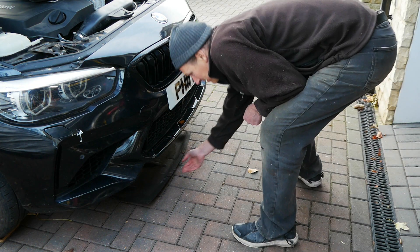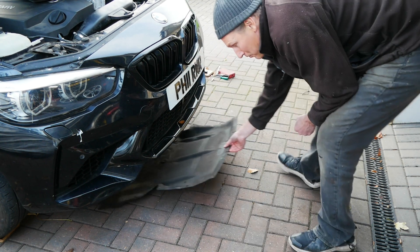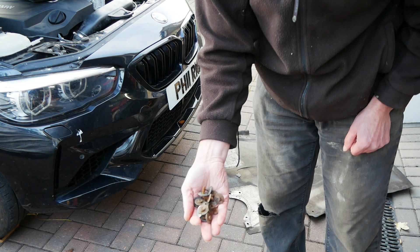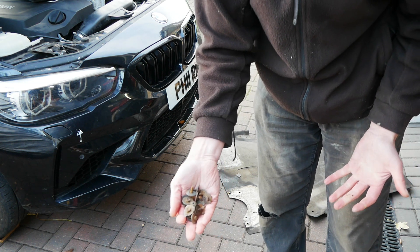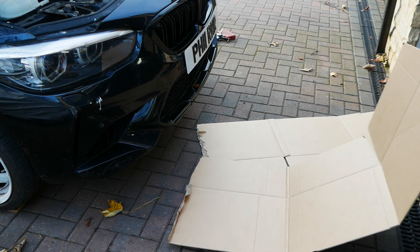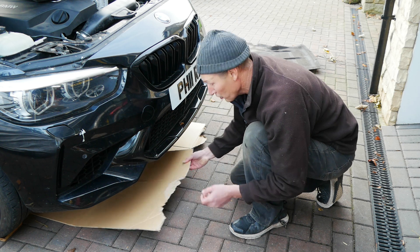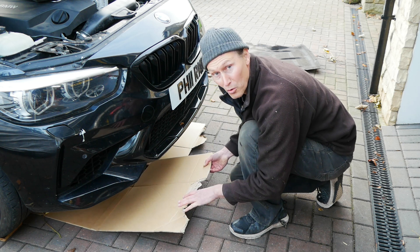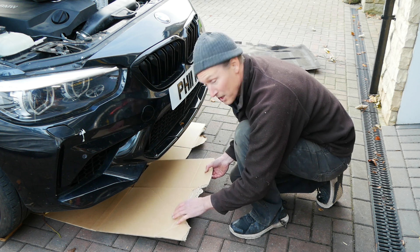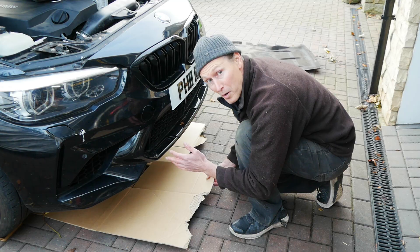The first thing I did is undo the engine under tray and remove that. It's really easy to do — there's just a whole load of bolts that hold it on and you just have to get under there and undo them. I'm going to throw some clean cardboard underneath the car because when we pressure test the engine cooling system, wherever the leak is it'll start dripping down onto here and we'll be able to work out where it's coming from.